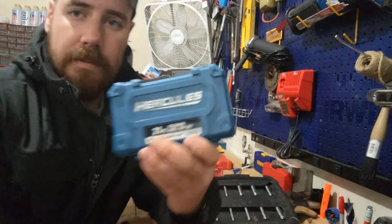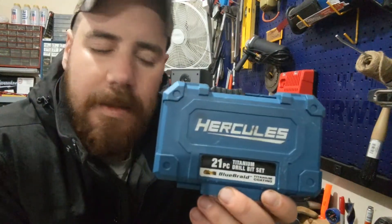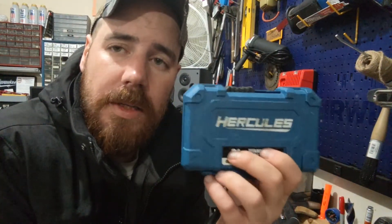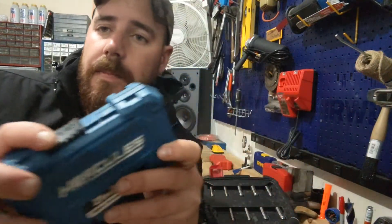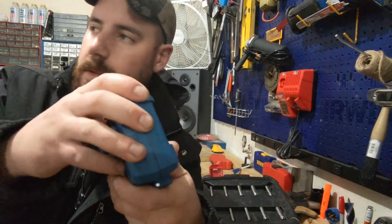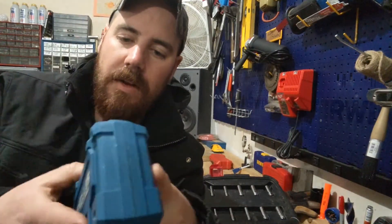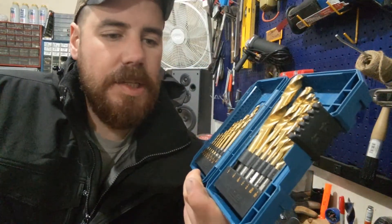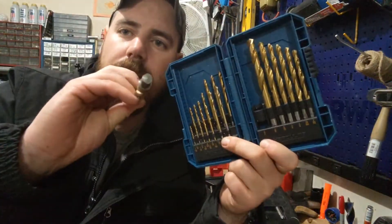We're going to start number one: the Hercules 21-piece titanium drill bit set. When I first bought this it was 18 to $20. Looking now at the Harbor Freight catalog, it's gone up to like 21, 22, 23 — don't quote me on that, but it's gone up in price. The case is hard, it's impact resistant. It's a titanium drill bit set that goes all the way from one-sixteenth clear up to half inch. This is a standard drill bit set — it does not chuck into the impact driver.